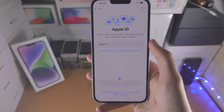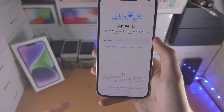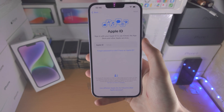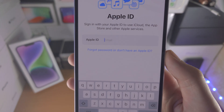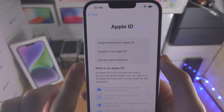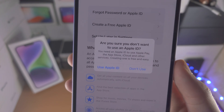Now we need to enter the Apple ID and password — you can skip this if you'd like. The Apple ID is used for iMessage, Apple Pay for payments without your card, and the App Store which is needed to download apps. If you already have an account, enter it here. If you need to create one, select 'Forgot password or don't have an Apple ID,' then Create a Free Apple ID — it's completely free. I'm going to select Set Up Later, and then Don't Use when warned.